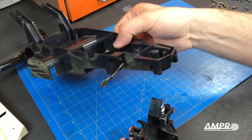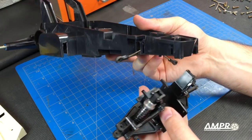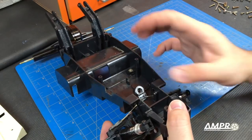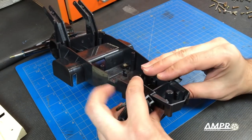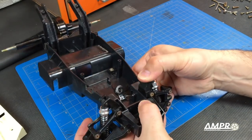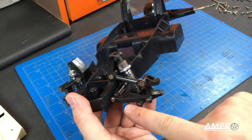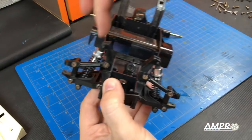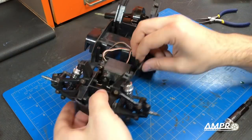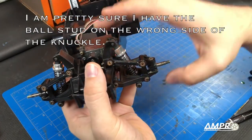We'll put this on. I have a feeling that the servo saver has to go on first. This is the weirdest design — a lot of flexing has to occur to put this car together. So this comes in, this goes in, and there we go. There are four self-tapping screws right there. I'll put these four screws in and be right back. Knuckles are put back in the car. I also installed the servo and centered it, so that's all ready to go.